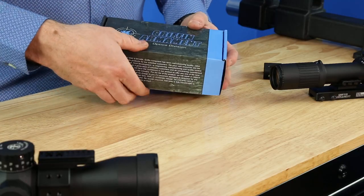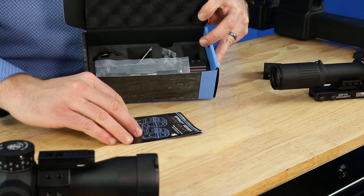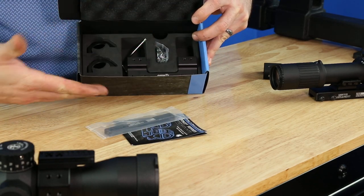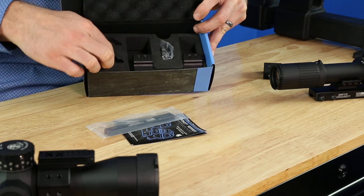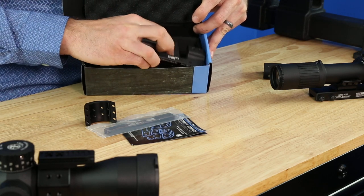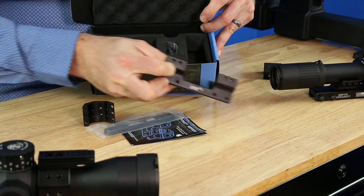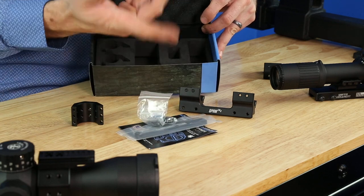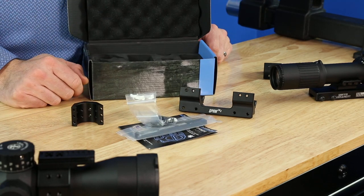When you open the product up you will notice a nicely nested EVA injection molded framework, so your mount is very nicely protected on all four sides. You've got your ring top halves, the base which has the artwork as well as the SKU information and the torque values listed, your clamp, a little baggie for all your screws and fasteners, and there's a T15 Torx wrench in here. That covers the unboxing of the product.